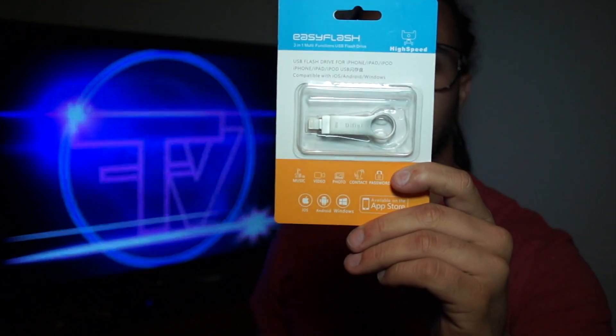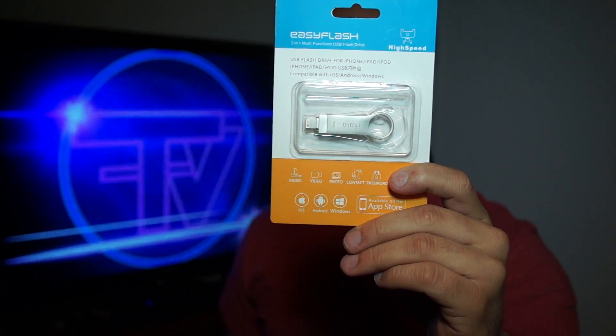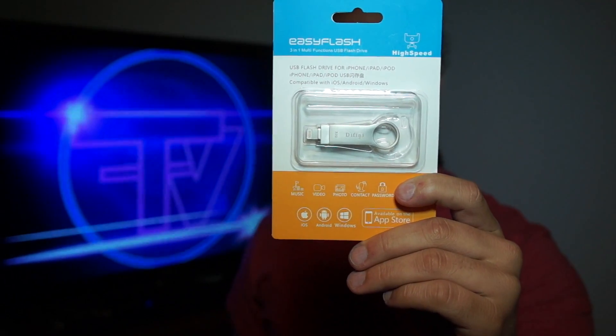What's going on guys, it's Ramy here with another tech talk. Today we got the EasyFlash 3-in-1 multi-function USB flash drive. It works for iOS and Windows — it says Android but I'm not sure how it works for Android since this is a lightning port. It easily transfers data from iOS to Windows and it is actually a Class 10 USB drive with very high transfer speeds.